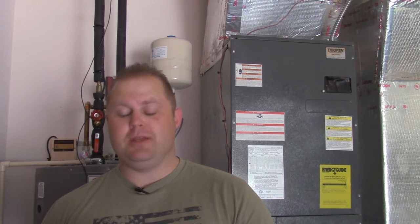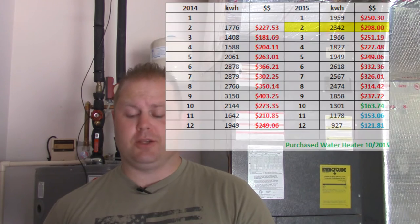In February of 2014, we used 1,776 kilowatt hours — that was $227 just for electricity. In February of 2015, we had two more kids, and we were using 2,342 kilowatt hours — about 600 more than the previous year — and we were up at $298, almost $300 just for electricity. In October 2014 we were using 1,776 kilowatt hours at about $227. Fast forward a year after having more kids, same month in 2015 we were using 2,342 kilowatt hours at $300 a month — so adding two more people added about 600 kilowatt hours.